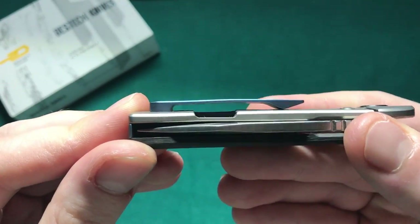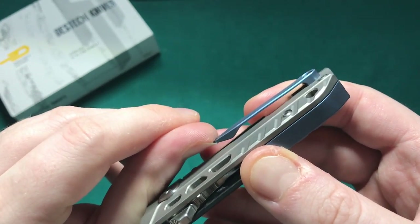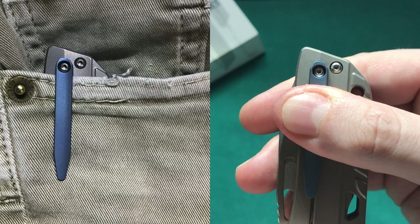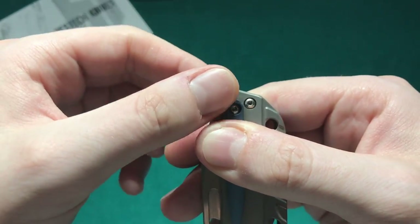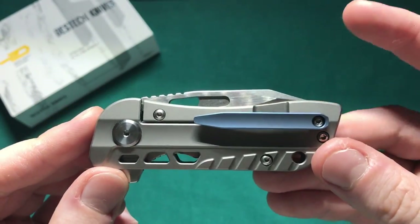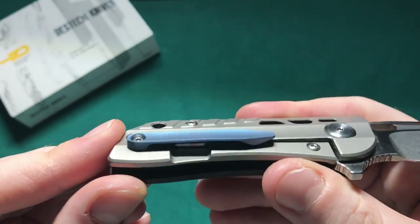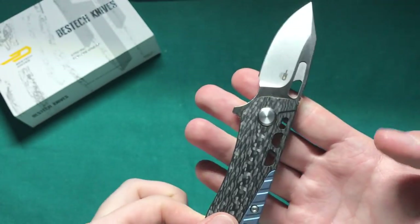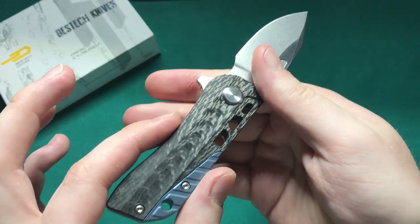I really like the milled pocket clips from Bestech Knives — they are very nicely executed, have good spring tension, and are very easy to put in and out of the pocket. You have about this much sticking out of your pocket, which is not particularly deep carry but still not that awful — just a little bit sticking out to grab the knife. For a milled clip I think they have executed that quite well. The lock bar cutout is on the outside — I would have preferred it on the inside, but it's partly occluded by the pocket clip so not a big deal. Ergonomically, if you use the forward finger choil this fits the hand very well.